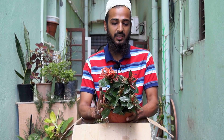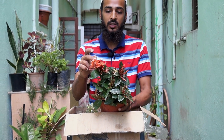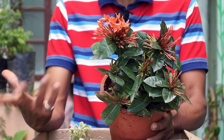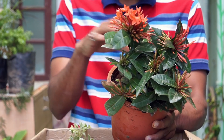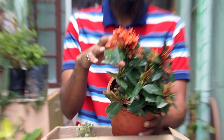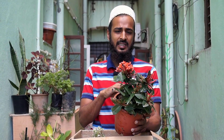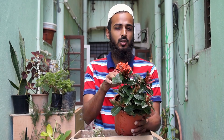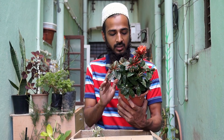They have recently made some new technology — you can keep this inside your house also. It's an Echeveria, but they told me you can keep it inside the house as well because it's a miniature form. It's some kind of variety they have recently made which you can keep indoors. It was in the indoor section, it was blooming, so I just took this.